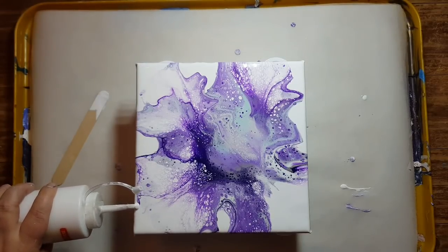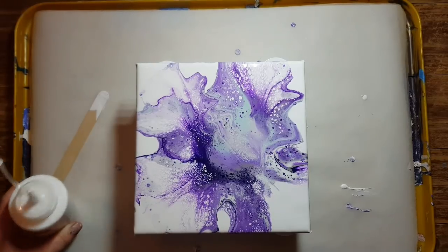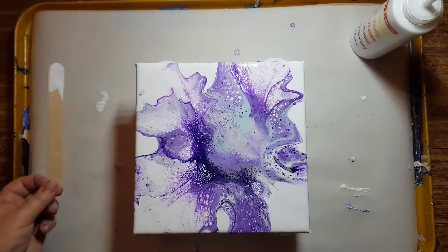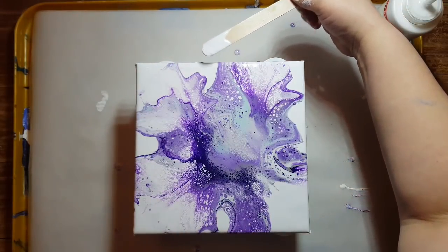I'm gonna put a little bit here and I'm probably gonna blow over it — unless it falls naturally, which would be grand. Yep, that is grand. I think that's really pretty; I'm happy with that.